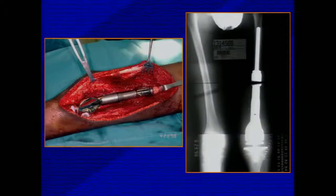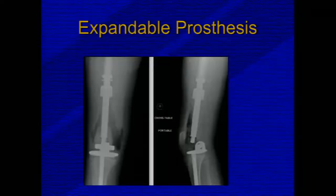Arthrodesis has the advantage of being quite durable. For growing children, early expandable prostheses required a large open incision. Now there are newer options — an expandable prosthesis that uses an electromagnetic field, can be expanded a little bit at a time over a short period, and does not require any incision whatsoever.